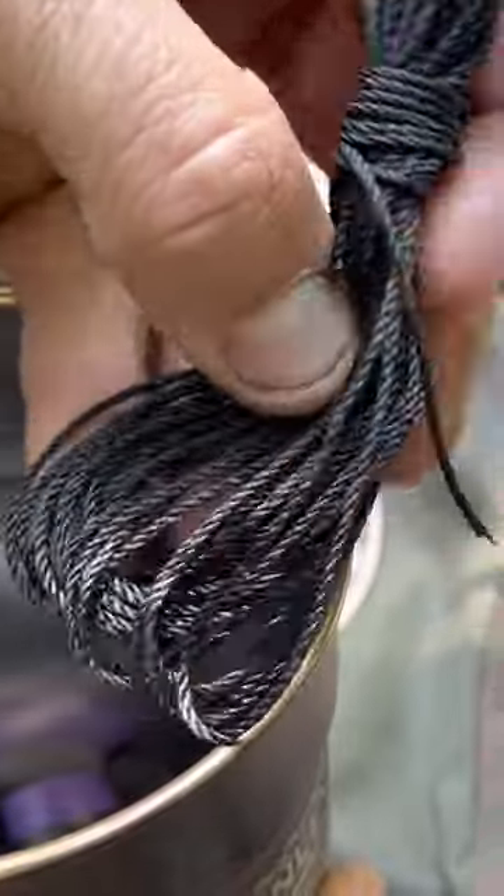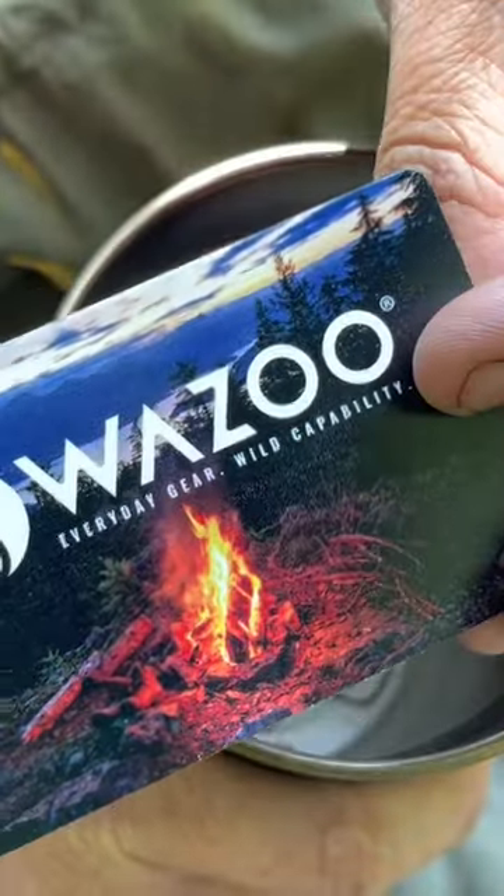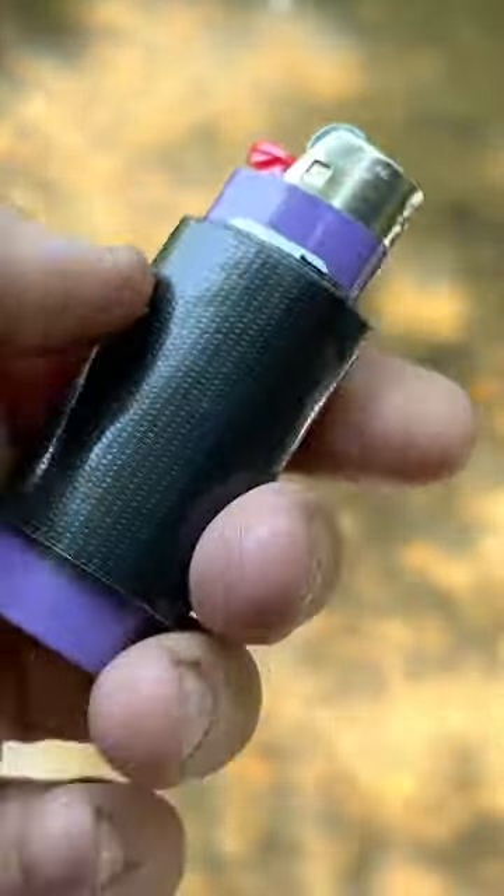About 25 feet of cordage — this is 150 pound test bank line. A Wazoo fire card. A small button compass. And a lighter wrapped with duct tape.